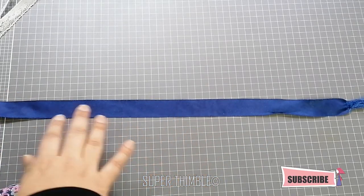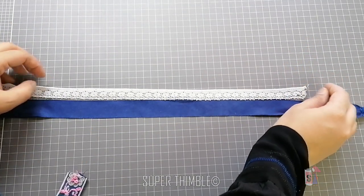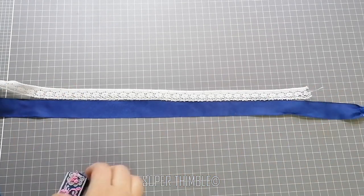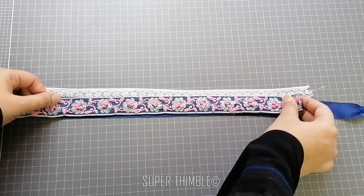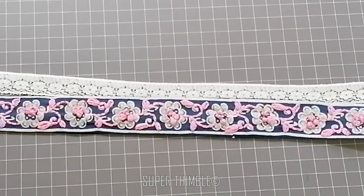Take 1 inch ribbon — I am using this to give a neat finish. Place the ½ inch lace on the edge of the ribbon, and then the border on top of the lace. Stitch at its edge.